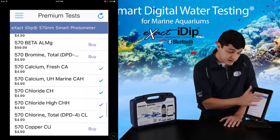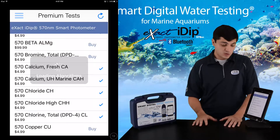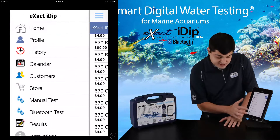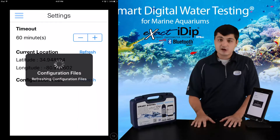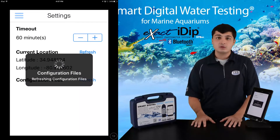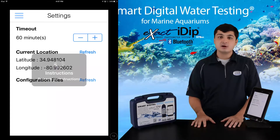After your purchase, press the refresh icon in the top right-hand corner. Once this has refreshed, go to the settings tab in the app menu and click refresh next to configuration files. Once this has refreshed, we are ready to set up our user profile.